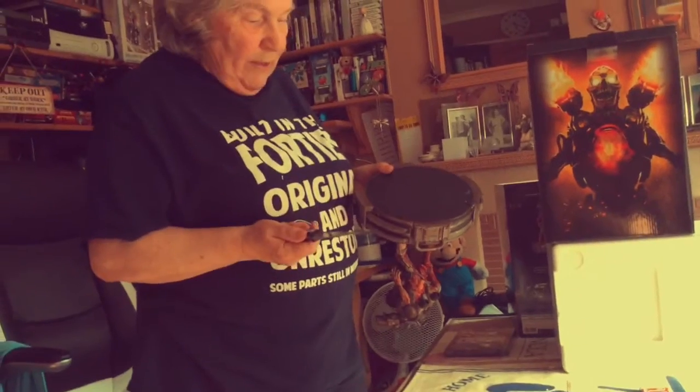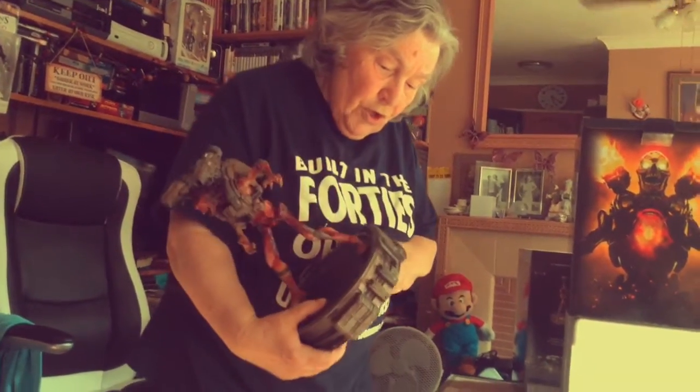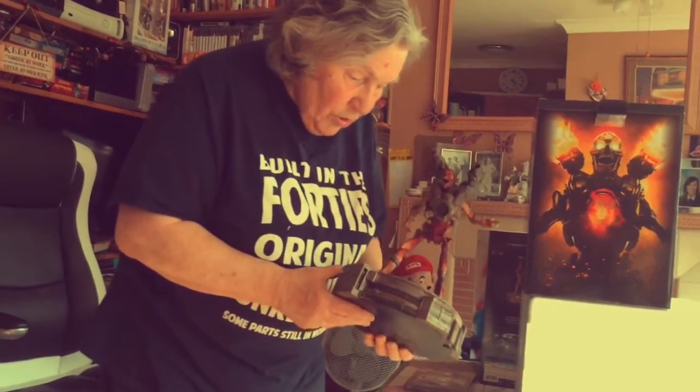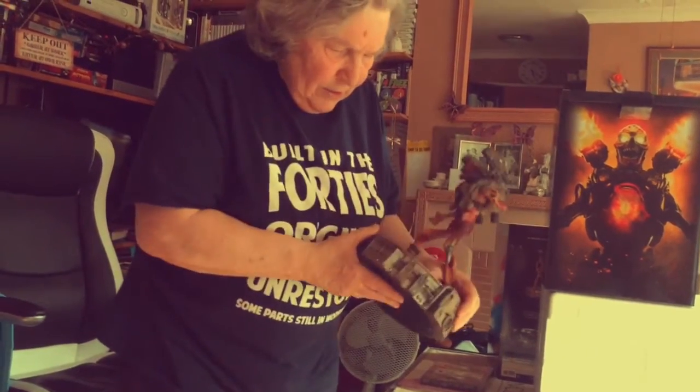We even resorted to a knife, which I don't like using on things, to try and see if we could just jiggle it about a little bit. Jiggling didn't work, knife and screwdriver didn't work. Unfortunately folks, we can't show it to you working. I'm going to have to have a little word with Bethesda over this, because that is really bad — I so wanted to see it working.